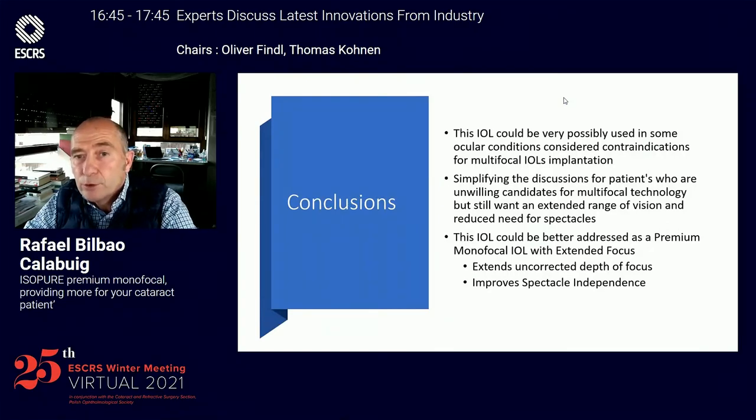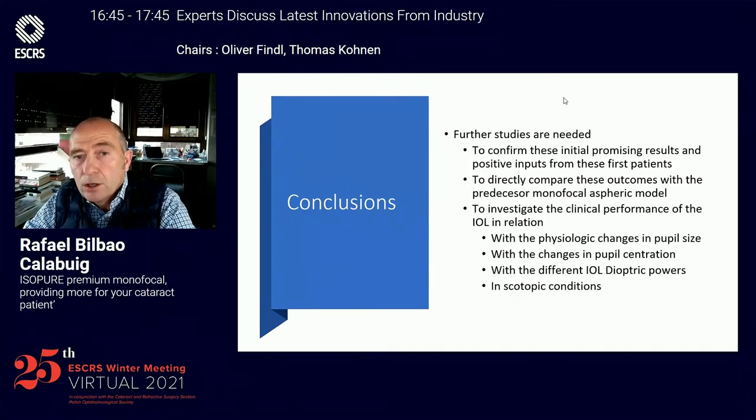And we obtain a high level of patient satisfaction with a very reasonable independence from glasses. This could possibly be in the future a very good lens to be implanted for most cases of cataract patients, but more studies are necessary to confirm these initial results and to discuss them in different clinical conditions.